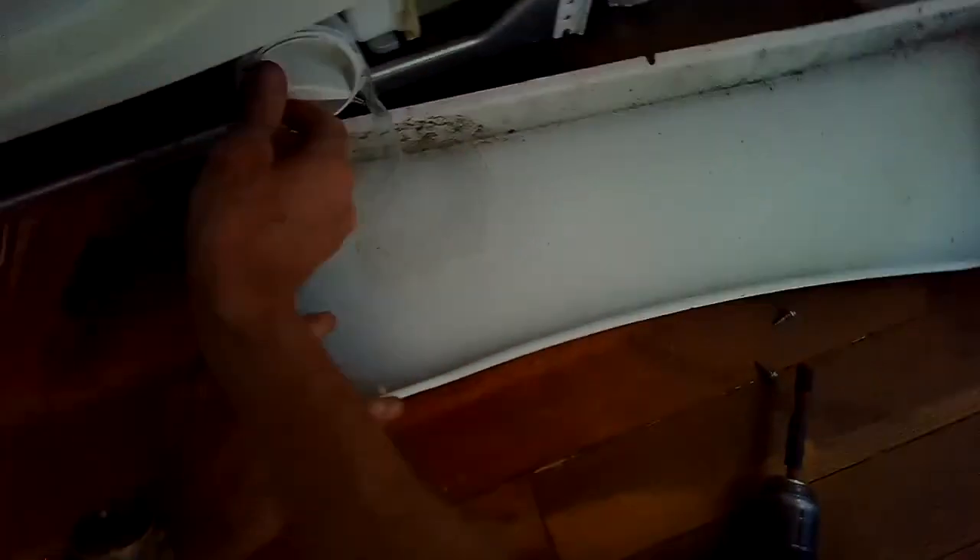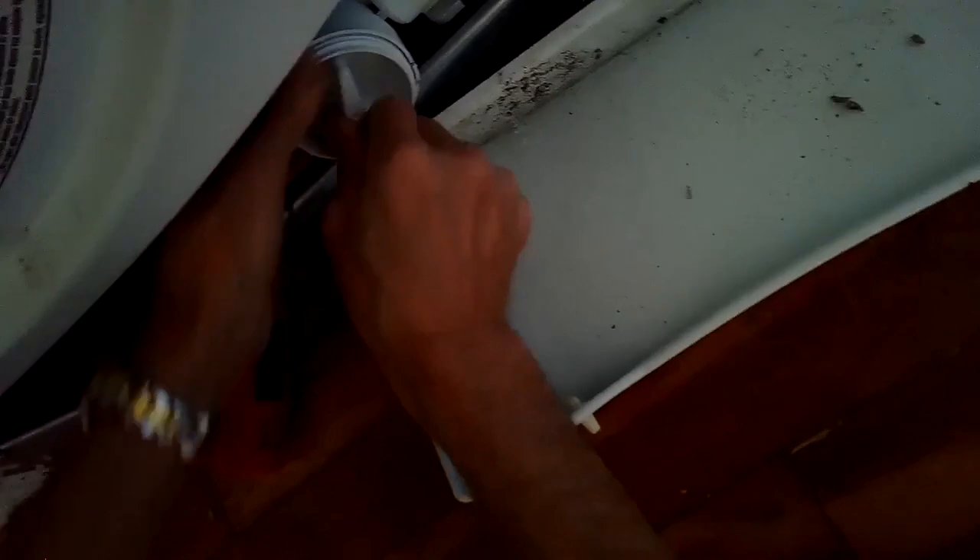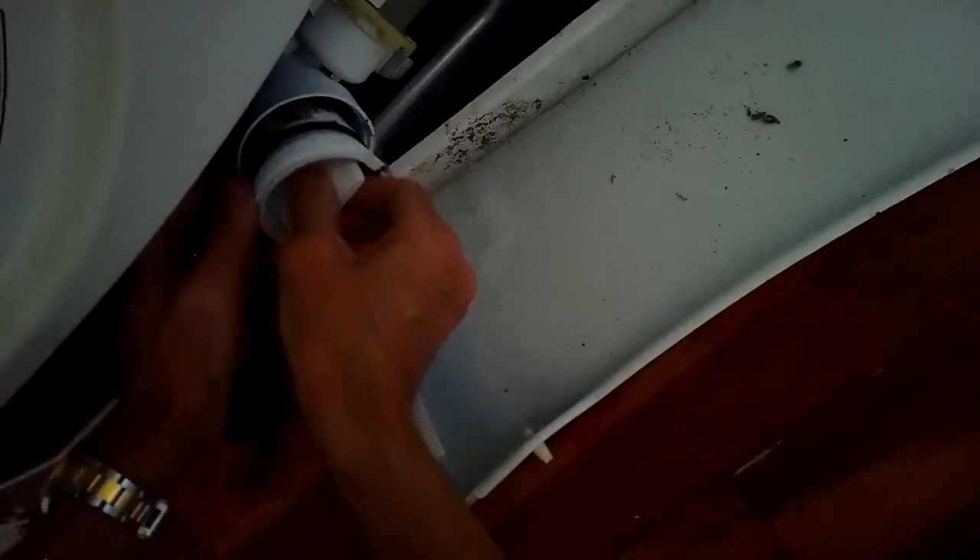This is a really cool design. Just grab this and turn counterclockwise and the water will come out. Be a little careful though — if you feel like too much water is coming out you can just tighten it back up and that'll stop the water.